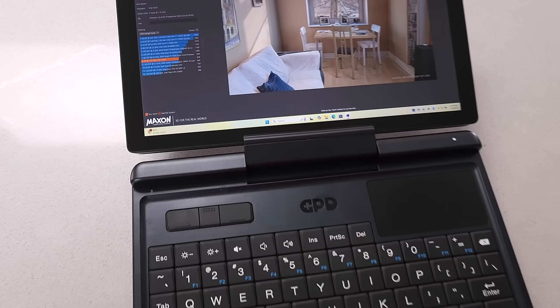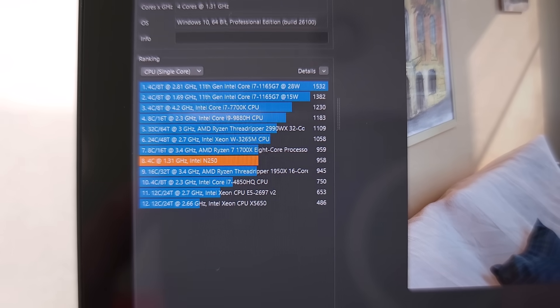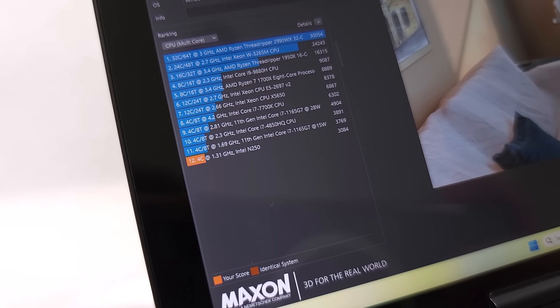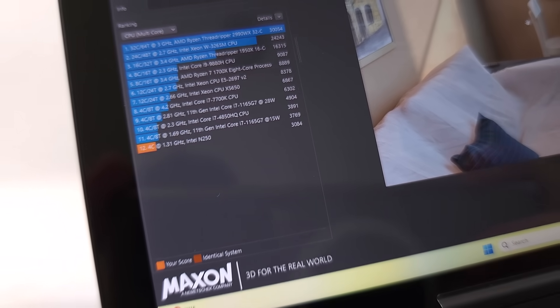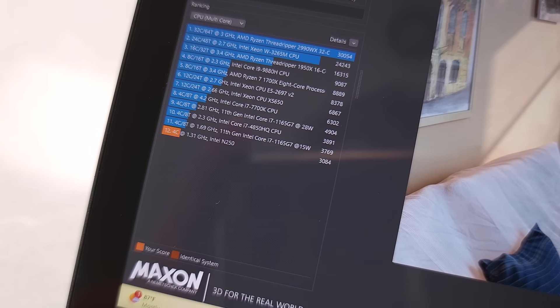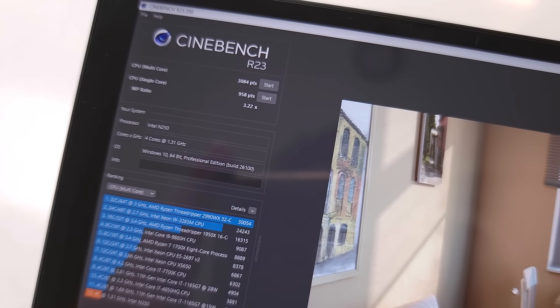That's not to say this machine is a slouch. Looking at Cinebench R23 results, in single-core we are close to where Zen 1 and Zen 2 are in single-threaded speeds, which is fairly decent for how little power the device uses. In multi-core results, we actually see the Intel 1165G7 pop up at the 15-watt mark — and we're using 15 watts on the N250 platform — so we're pretty much exactly the same in multi-threaded performance as that older platform. The 1165G7 is actually very performant.